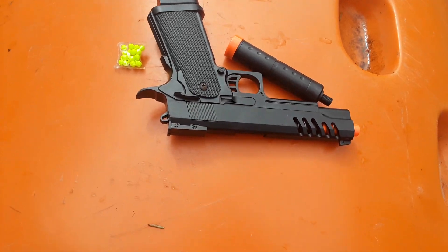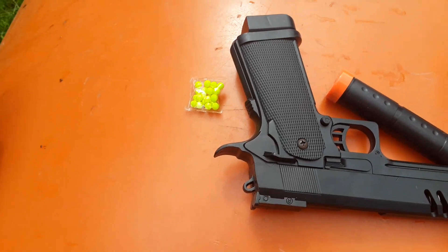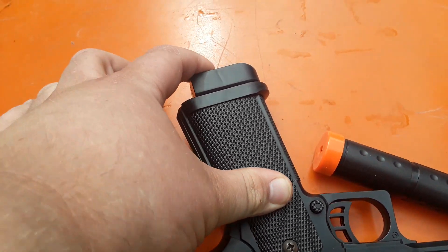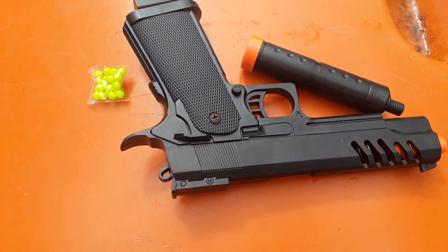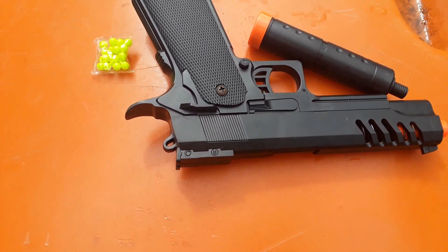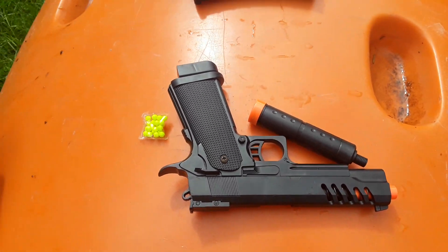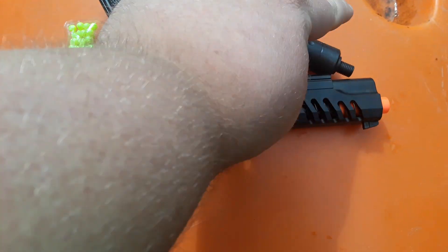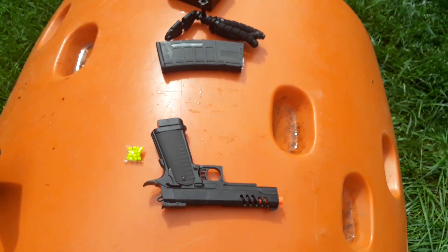So this Hi-Capa comes with literally a pinch of BBs, probably less than .12g. A gun where the magazine was almost ripped out. It really does look like this has been put through the ringer, and it was already open when I opened it. My guess is the UPS driver had a kid with them and they just went, 'Oh hey, I see there's a gun on this package, let me open it and play with it.' It comes with plastic. That is depressing.